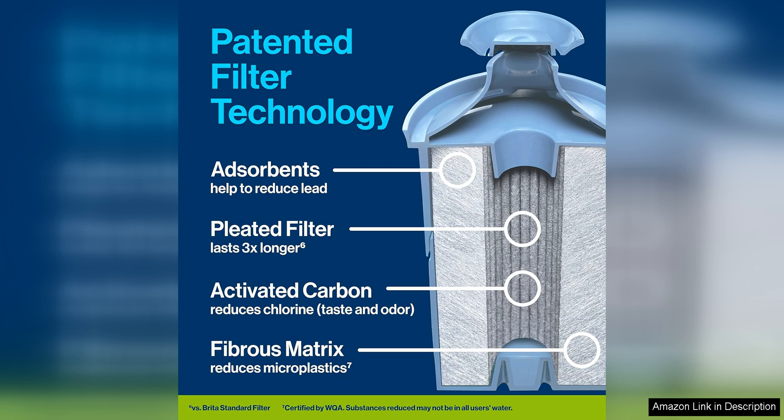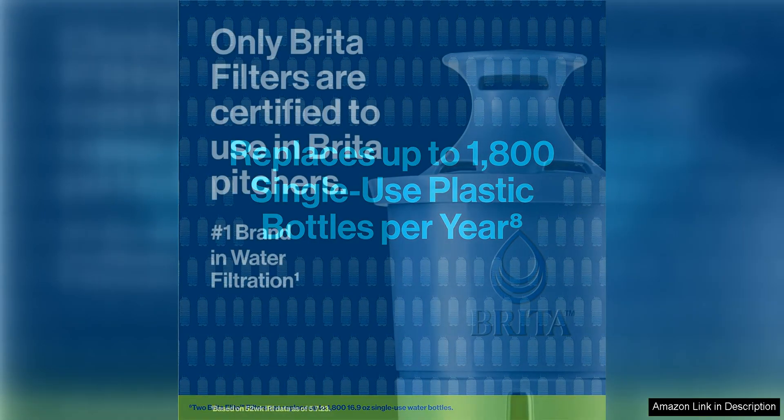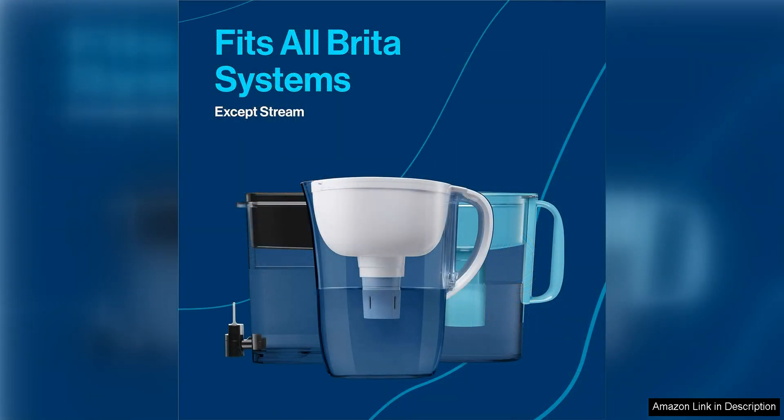Installation of the Brita Elite water filter replacements is quick and easy, requiring no tools or special skills. Simply soak the filter in water for 15 minutes, insert it into the designated slot in your Brita pitcher or dispenser, and you're ready to enjoy clean, refreshing water. The filter should be replaced every 40 gallons, or approximately every two months, for optimal performance.